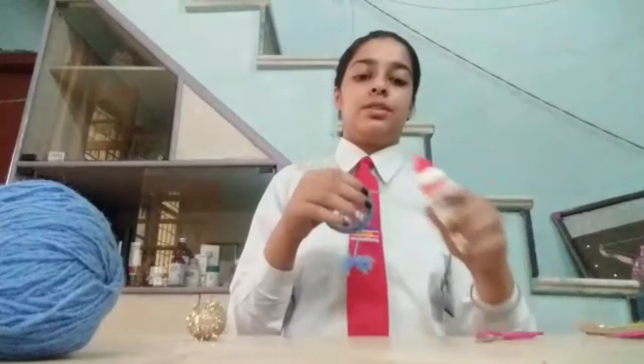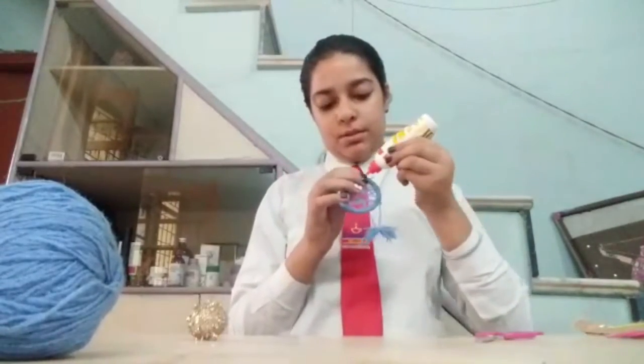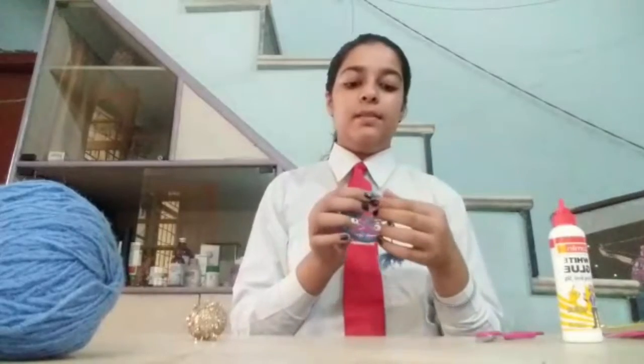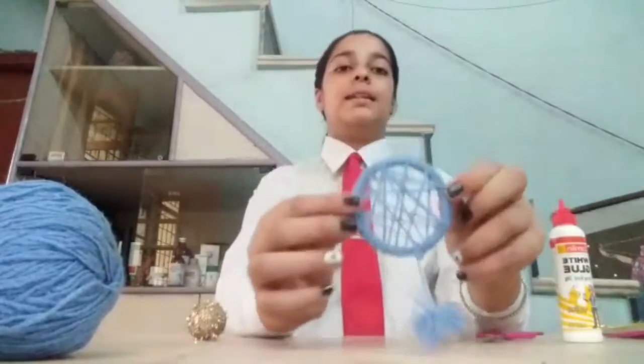Now we will just place a drop of glue here to secure it. I have applied some glue and I have just turned it like this and it is secured.